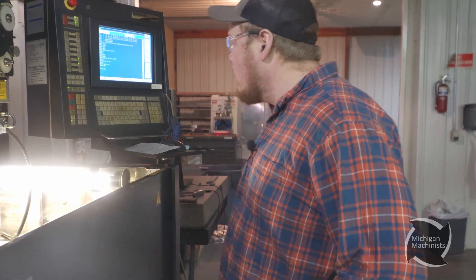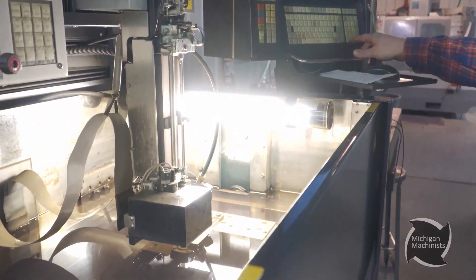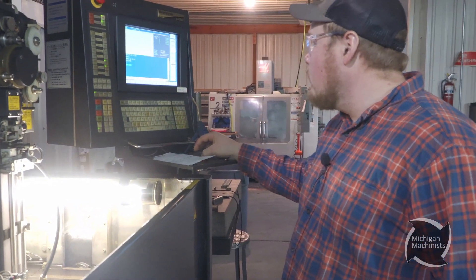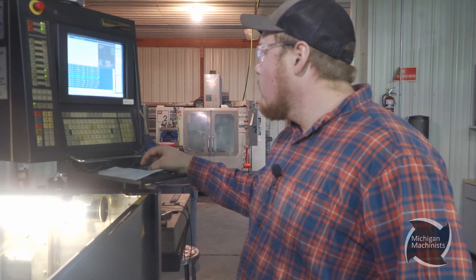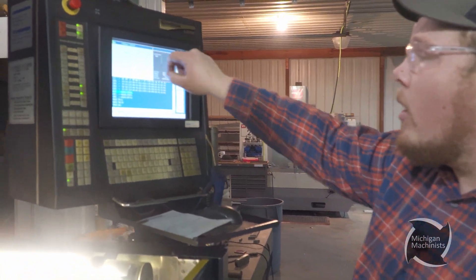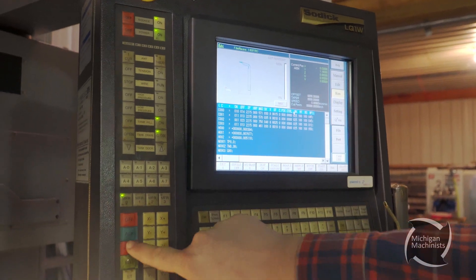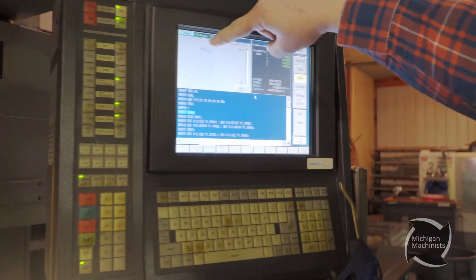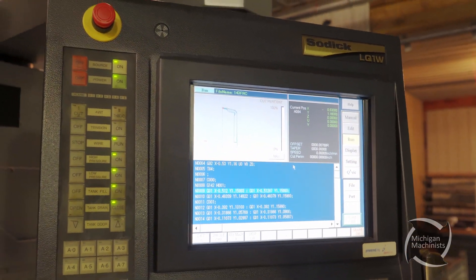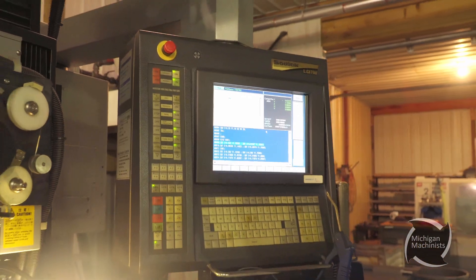All right guys, now we got our tank filled. I got the program loaded. I'm going to manually jog my Z down. My Z is set — go back to my run, load my program. As you can tell, I got a little diagram that tells me where my cut is in the program. This is a little diagram telling me where I'm at. So when I hit go, that little red dot — that star — is where the wire is in the program. It moves kind of relatively slow, it's kind of hard to tell. But if you ever walk away and come back wondering where you're at, look for that red dot.